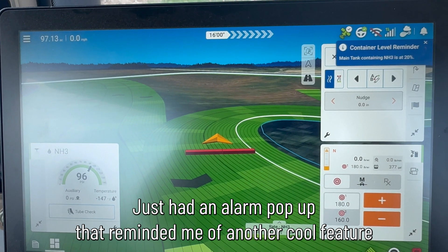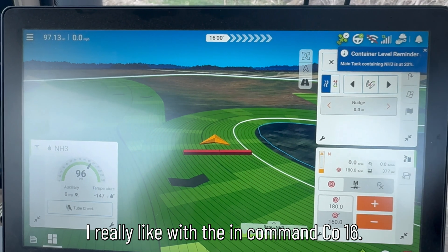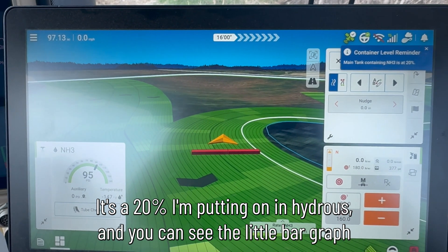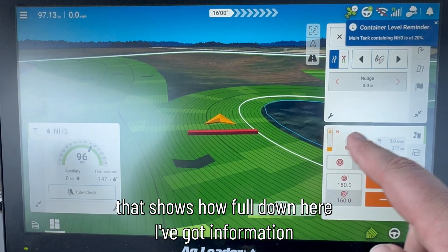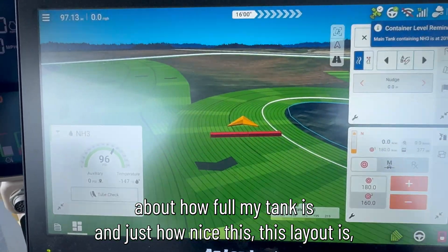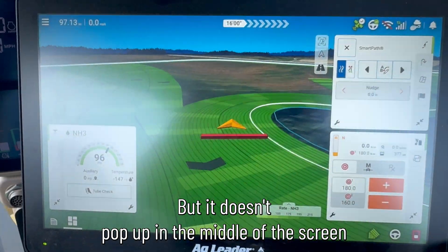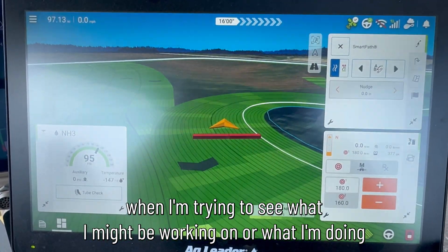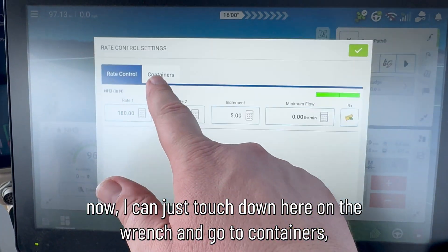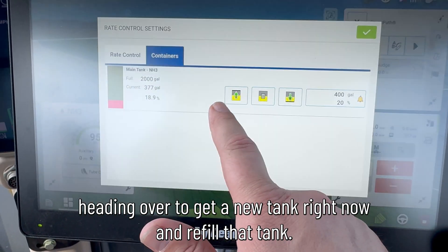Just had an alarm pop up that reminded me of another cool feature I really like with the InCommand GO 16. Up here in the top corner, you can see container level is at 20%. I'm putting on anhydrous, and you can see the little bar graph that shows how full the tank is. I can get rid of that alarm by clicking there, but it doesn't pop up in the middle of the screen when I'm trying to see what I'm working on. I can just touch down here on the wrench and go to containers, because I'm heading over to get a new tank right now and refill.